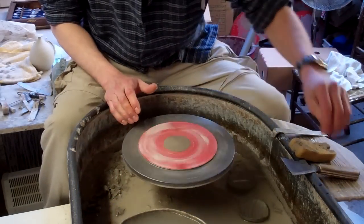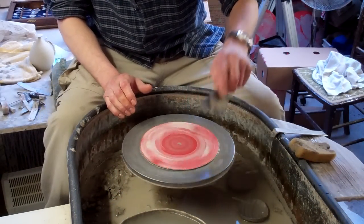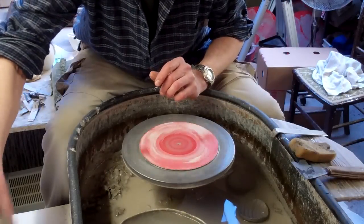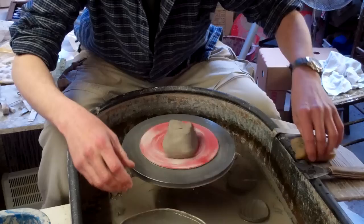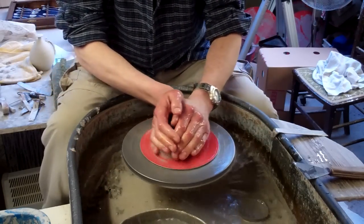Hi folks, today I'm making a few ashtrays actually. People still buy them, people still smoke, so anyway you don't have to use them as ashtrays but it'll give you a bit of an idea of a different sort of shape and pot.